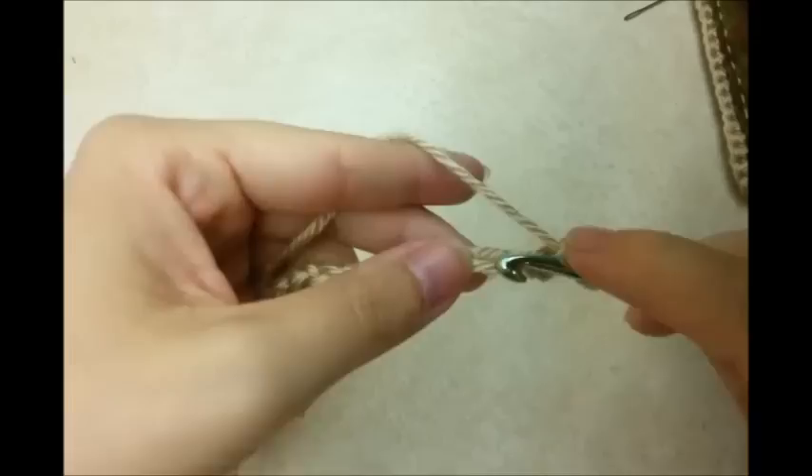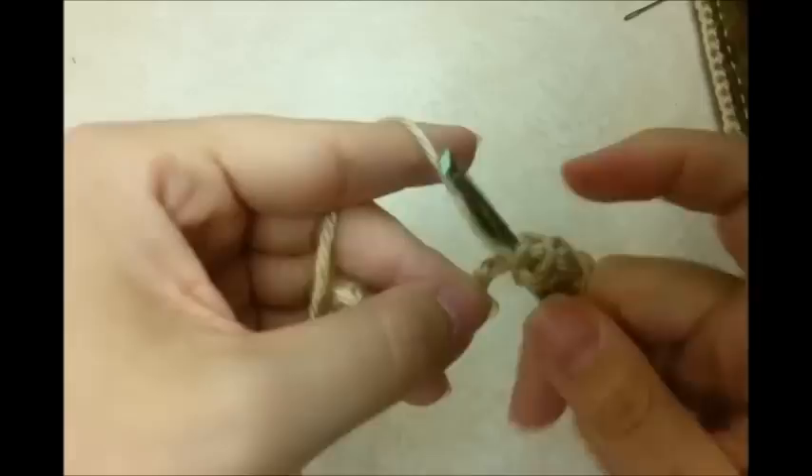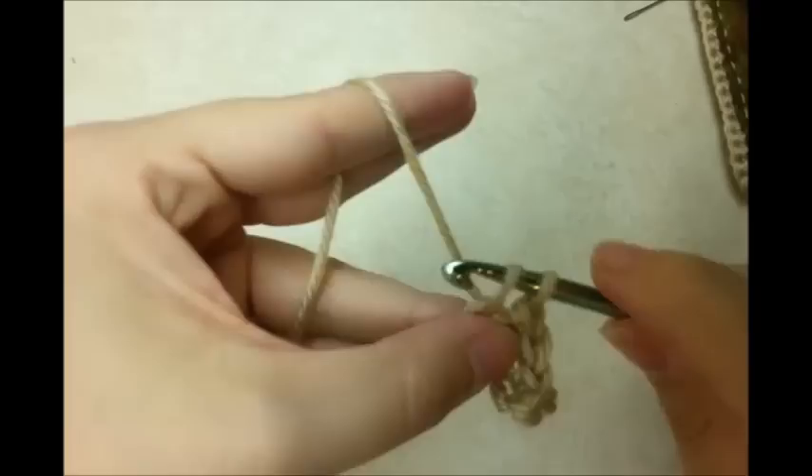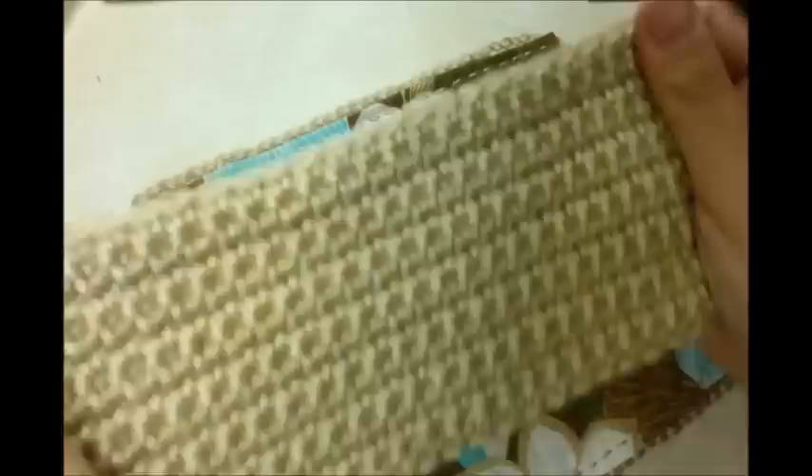I'm going to single crochet in the second chain from the hook and then go across doing one single crochet in each stitch, just like I did when we did the big portion. When I get to the end I'm just going to chain one and turn and do it again. I got this done and I did 15 rows, but you can do more if you like.